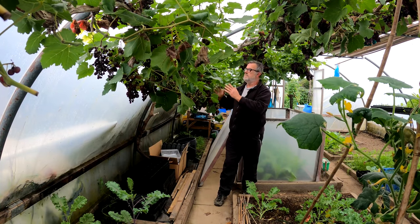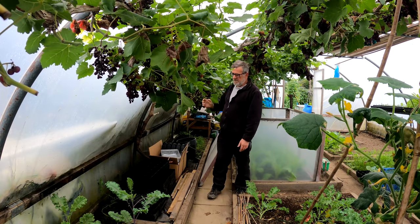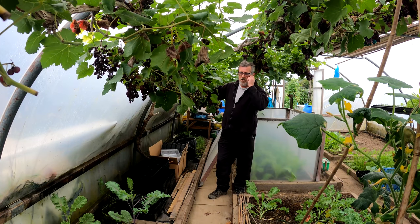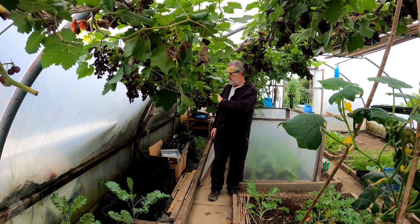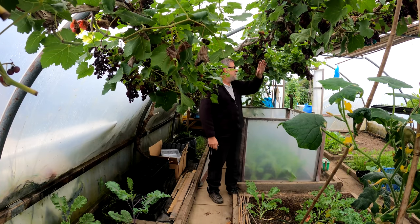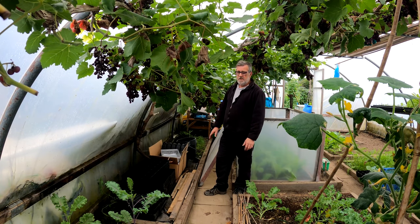Now looking down the side of the tunnel — the grapevines are here, here, and here across. Standing along this path, you can see this bottom vine is in the way. I've got about five feet of space at the back that's just wasted because of it. I'm going to cut this bottom vine off, which will give me more space down here and reduce the demands on the still-young roots of this plant — it's only five years old.